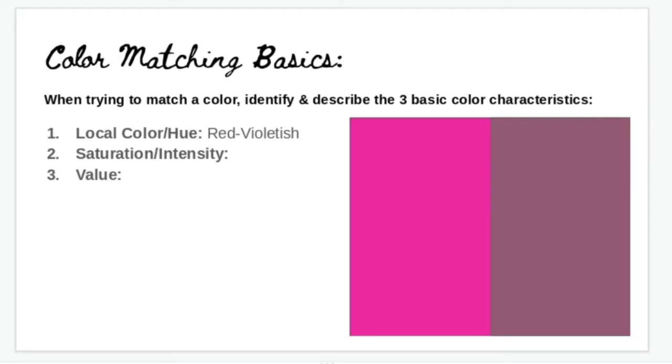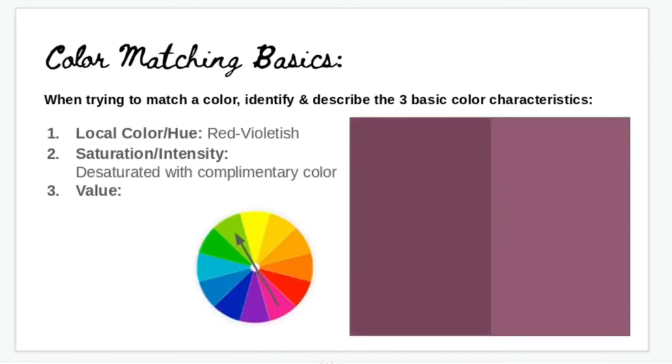The next thing to think about is saturation — we need to desaturate this color. We'll add in some of its complement, which in this case is the yellow-green family. If we add in some yellows and greens into that color, it's going to dull it down, but it will also darken that color. Anytime you desaturate a color with its complement, it also darkens the value.